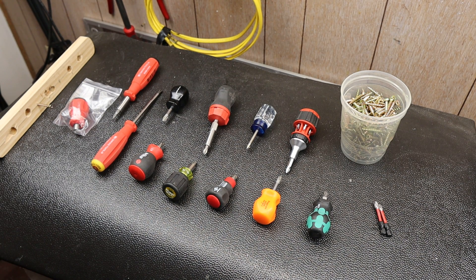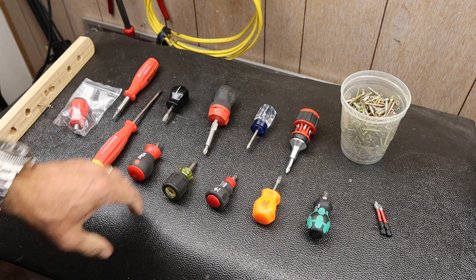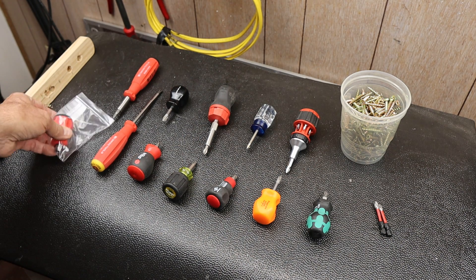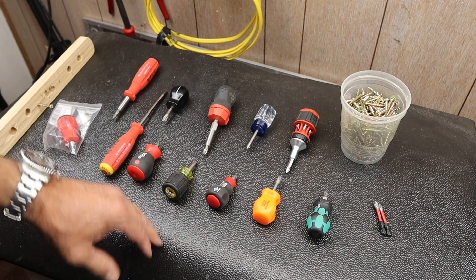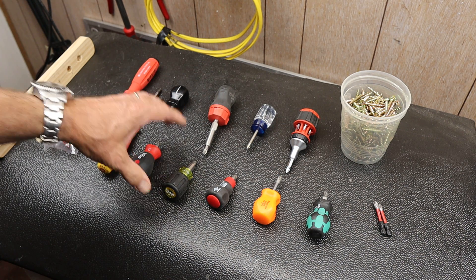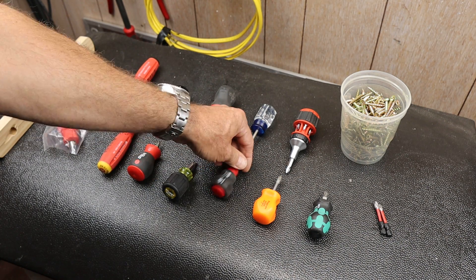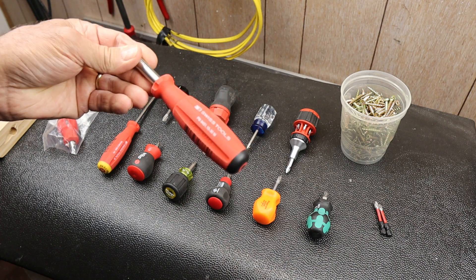Howdy folks, Doc here with Last Best Tool. My affinity for stubby screwdrivers inevitably led me to the PB Swiss stubby, which I just got. The road there is based on both my appreciation for different stubby designs — although some of them I really think are not very good — and my new discovery of some of the PB Swiss tools.